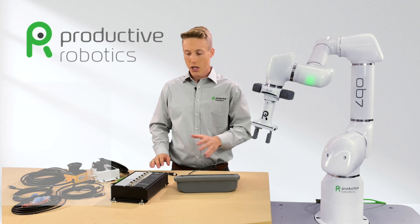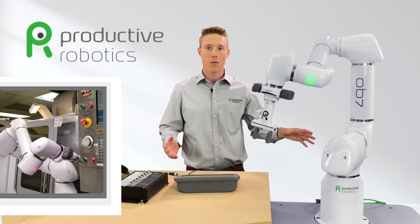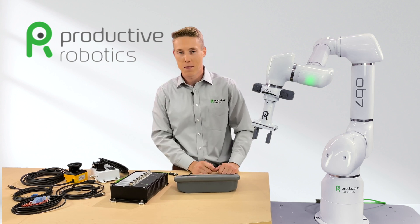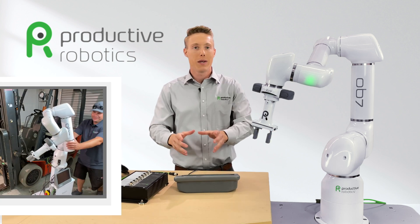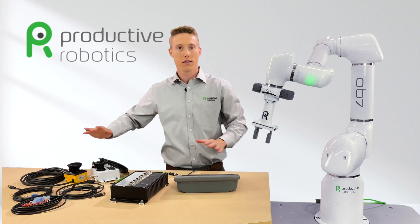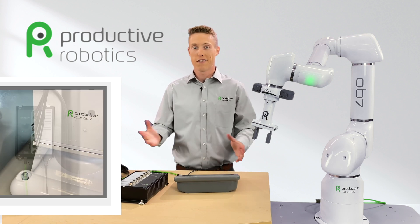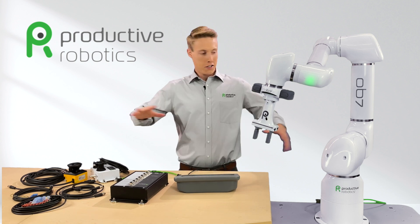Every day, our customers are using their GEI 2 to help their machines better communicate with OB7 and to find ways to be more efficient, which streamlines their productions. Here's a great pro tip: OB7 is famous for being easy to move from one machine to another, but instead of transferring the wiring harnesses and peripherals, many users simply leave a GEI on each machine and then just have one plug to connect when moving OB7 to a new location. It's a great way to save time and money.